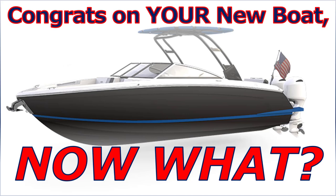Welcome to the Boat Buyer's Secret Weapon Series. I'm your host, Captain Matt, and today we are talking about what do you do after you buy your new boat — new to you, doesn't matter. What are the steps that you take when you first get your boat?